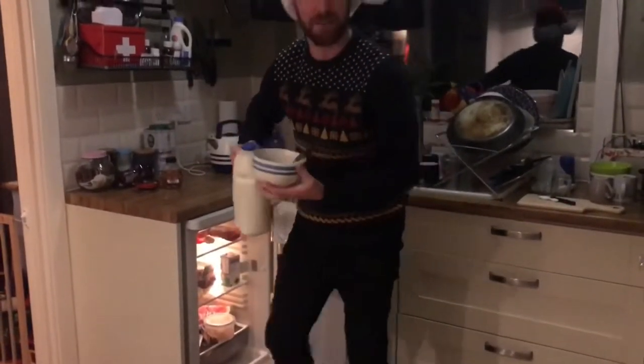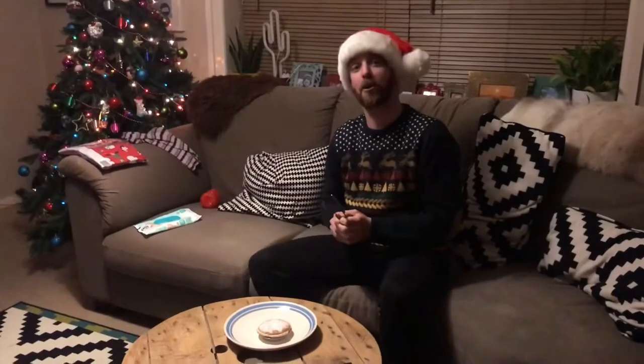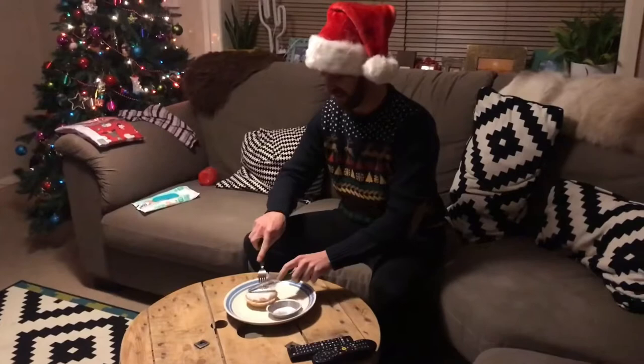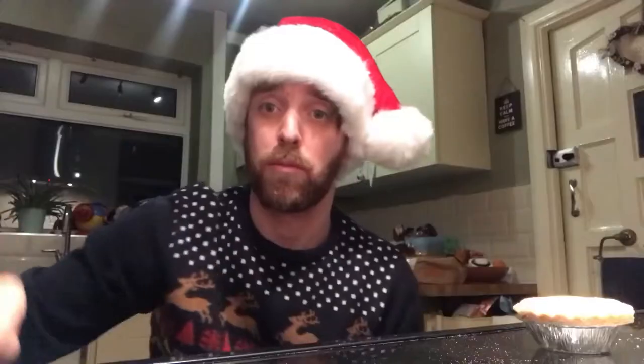Milk — there we go, breakfast. You can come home and have it for lunch, and you can come home and have it for tea. Fantastic. Hayley, make me a cup of tea. So the Costco mince pie is a multi-purpose mince pie.